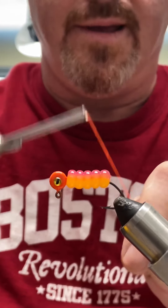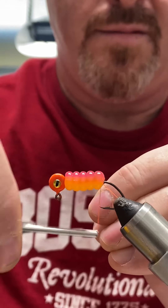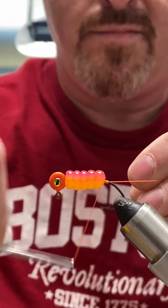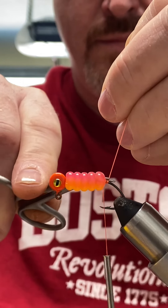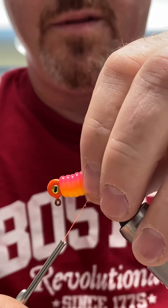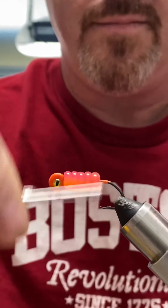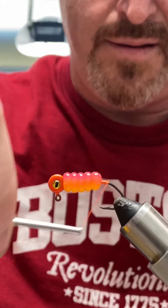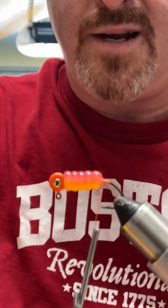Get your thread — see how it pulls the body up. Make yourself a thread base. Cut the tag end off, use your fingers to push it forward, and keep wrapping. You don't want a huge thread base on this, but enough.